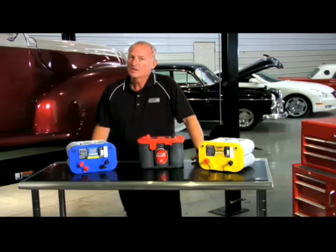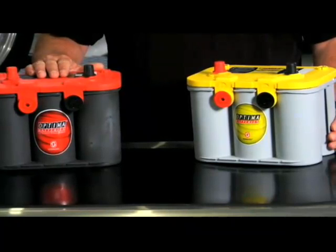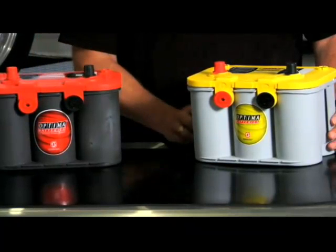If you ever get confused on the colored tops, just remember: if it has a dark gray case, then it is a starting battery; if it has a light gray case, then it is a deep cycle battery.